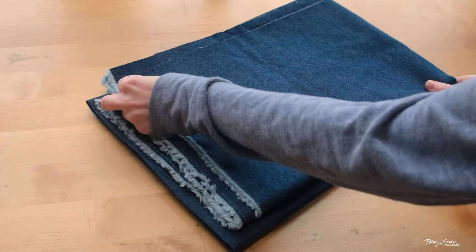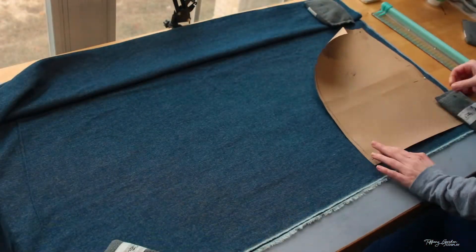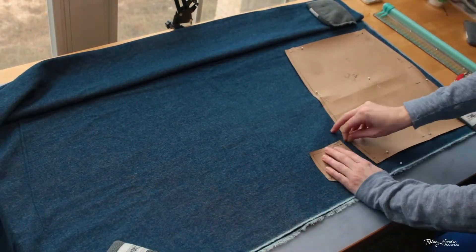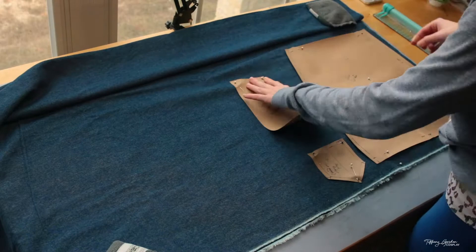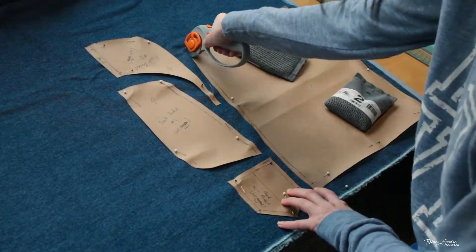For making the skirt, we're going to be using a denim blue jean fabric that I got from Joann's. I first laid my fabric out flat, making sure it was doubled up so that way I could mirror my patterns, and started to lay each pattern onto the blue jean material and pinning them in place. Then I cut out each of the pieces using a rotary tool and scissors.